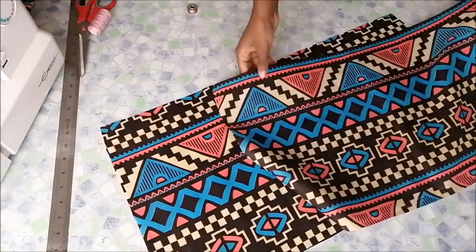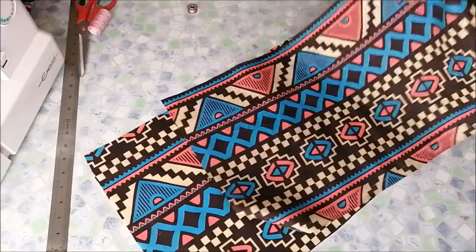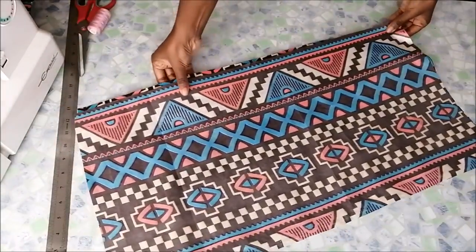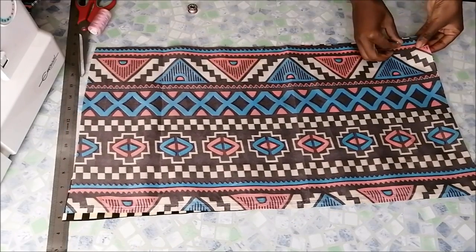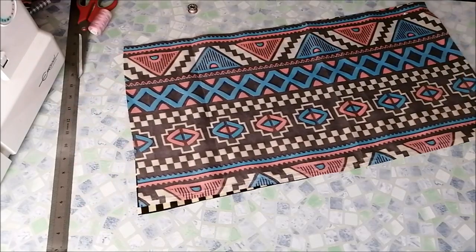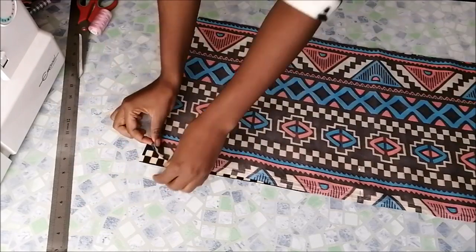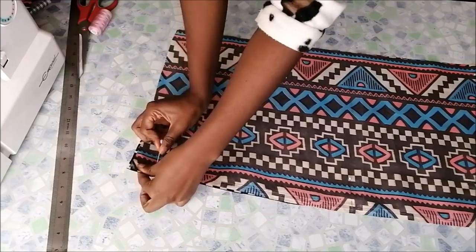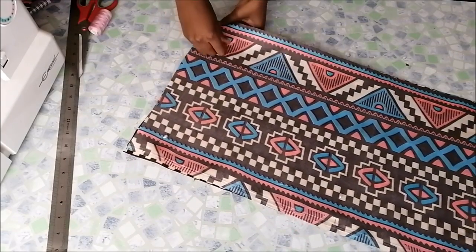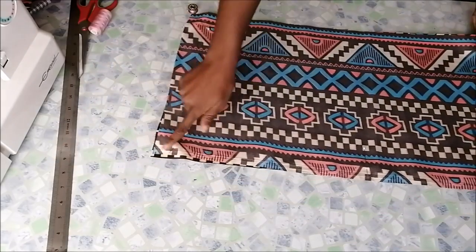First I took my printed fabric and placed them right sides facing each other, then pinned on the corners on only three edges, leaving the top part open. Then I went on to sew that part on the sewing machine.